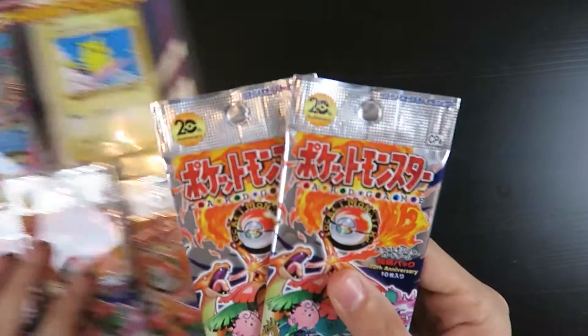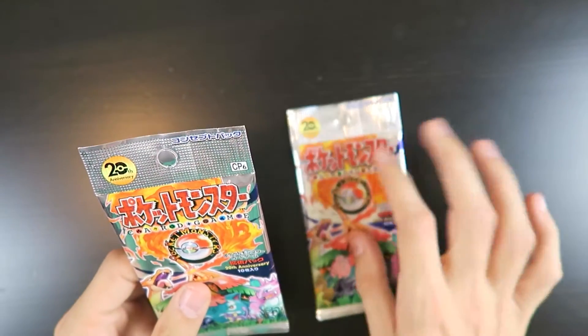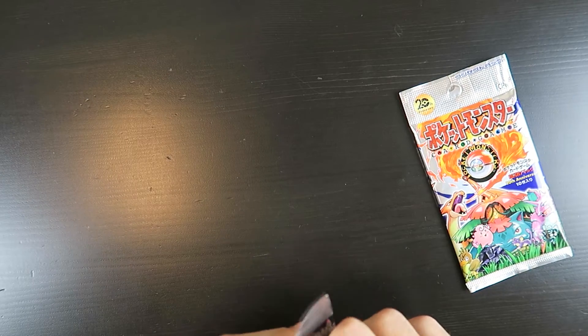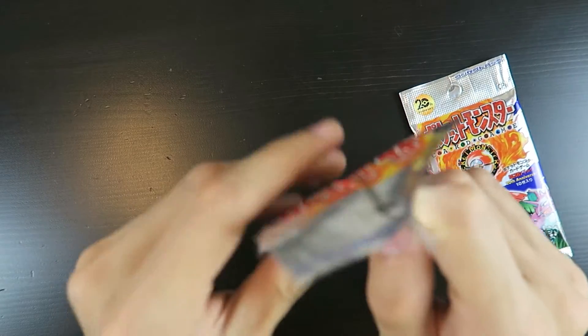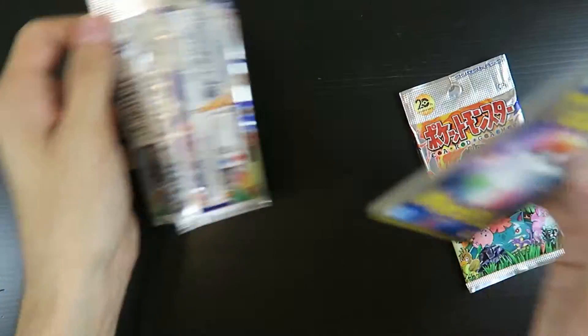I'll actually open these packs up first before opening this, just so I can get a feel of how these are placed in there, so that I know if I need to switch it around or put three at the front. Because I don't know how Japanese Pokemon cards work, but from experience, I think you're not supposed to.